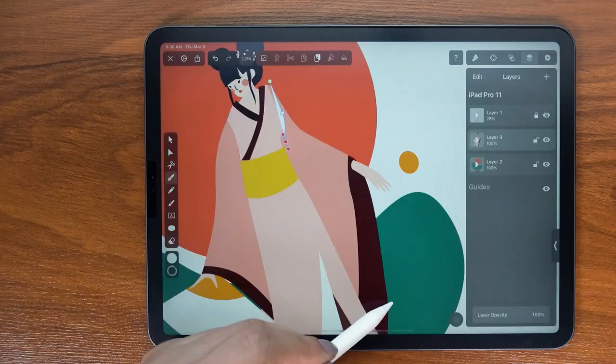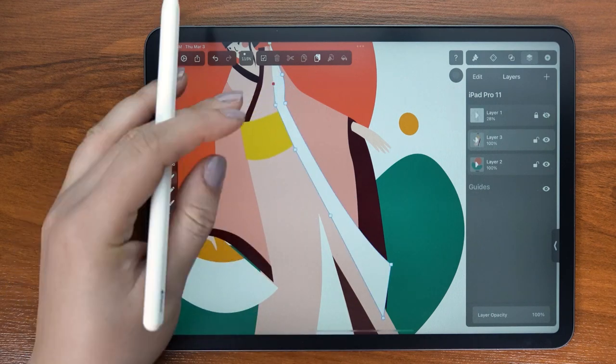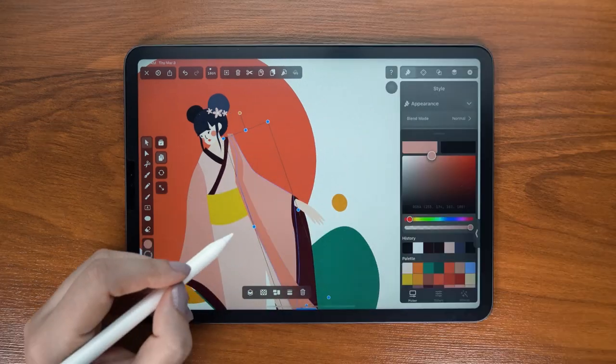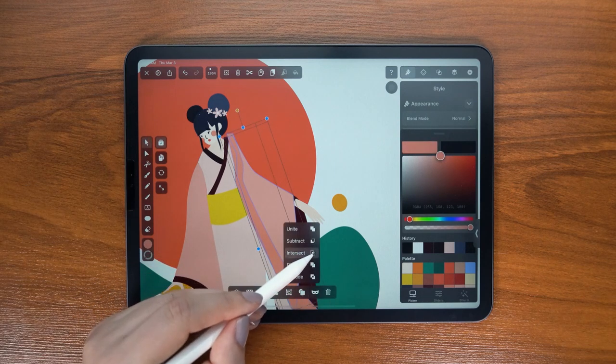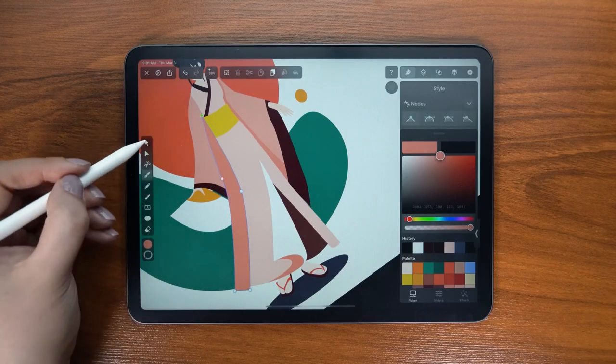Here where I'm creating the shadow, I'm using the intersect technique from before. I duplicate the kimono, place it behind the shadow, then select both and intersect. Same on the opposite side.